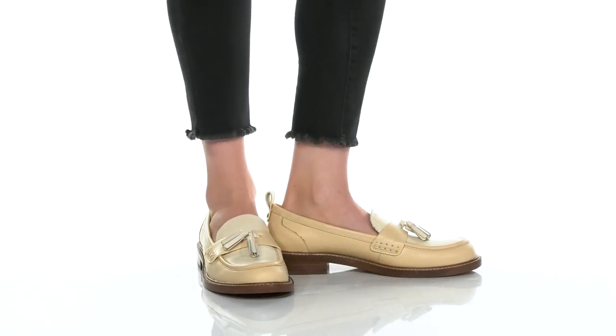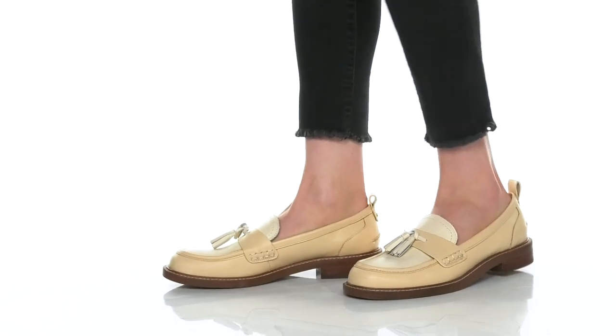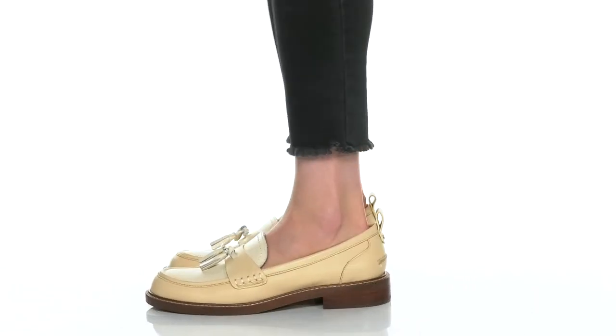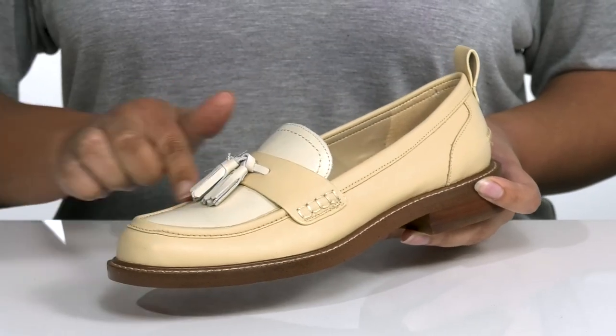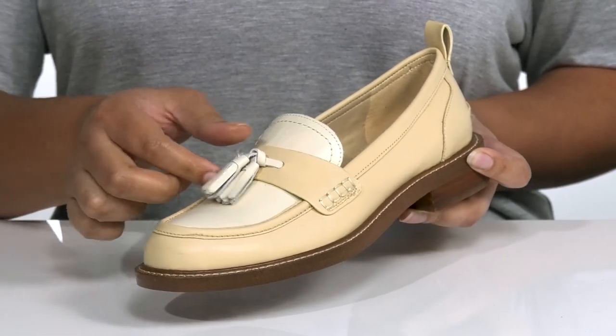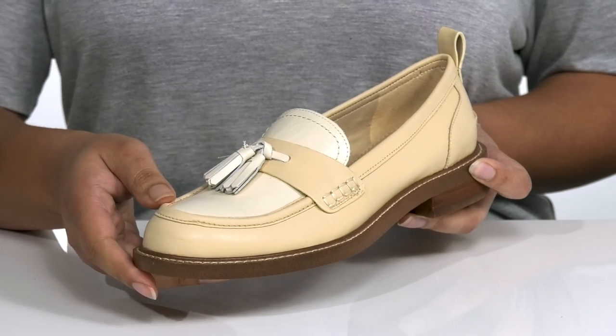Add this modern and vintage style by Sam Edelman to your wardrobe this season. It features a leather upper with an almond toe silhouette and wide open collar with cut out notches on each side of the tongue for easy slip on. They have a mock toe design with a decorative strap that goes over the vamp that has these tassels, giving it a dressy and casual look you're sure to love.